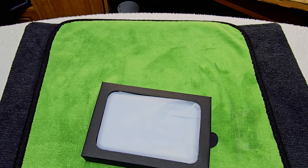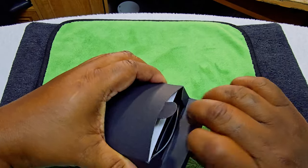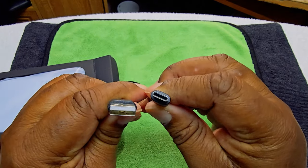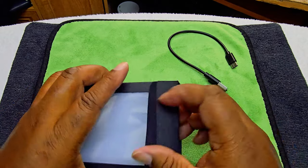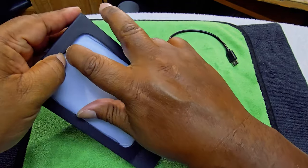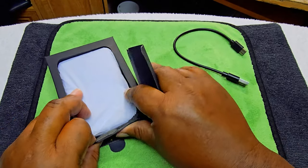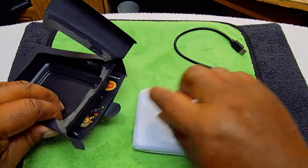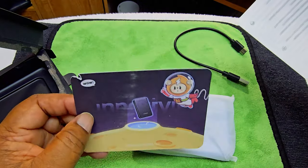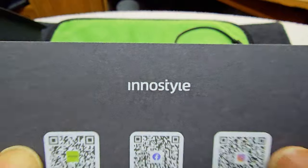Alright, here we go — there's a nice little brace inside. We got a USB-A to USB-C cable. Let me get this out of the way and get the main unit out. It's not cooperating — it's trolling me today. Okay, I had to finagle it but we got it out, along with the booklets and paperwork.